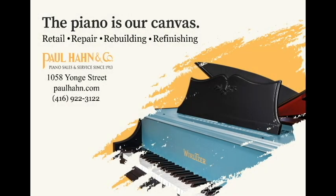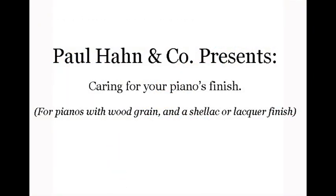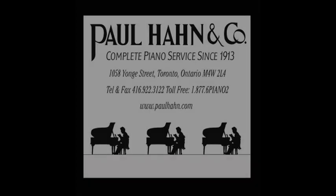Hi folks, Jamie here from Paul Hahn & Company with a quick primer on how to clean a lacquer or French polished finished piano. It's not difficult or time-consuming. Leave the inside of your piano to us, but you can do the outside yourself.